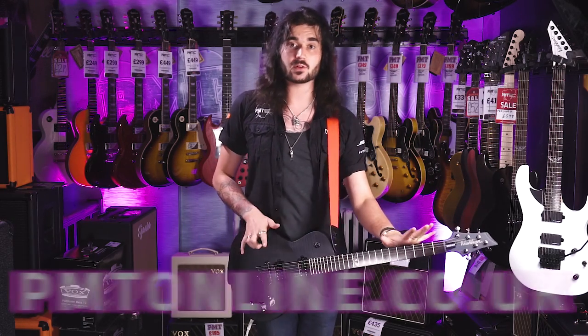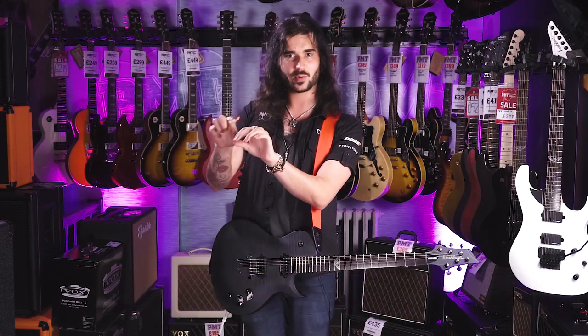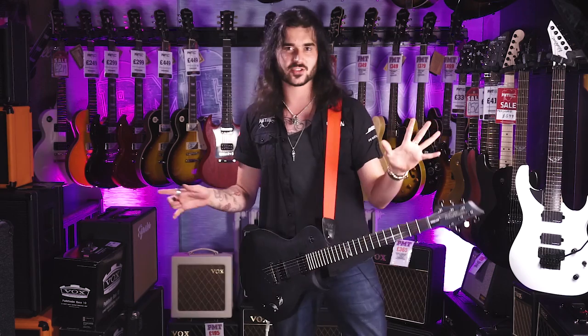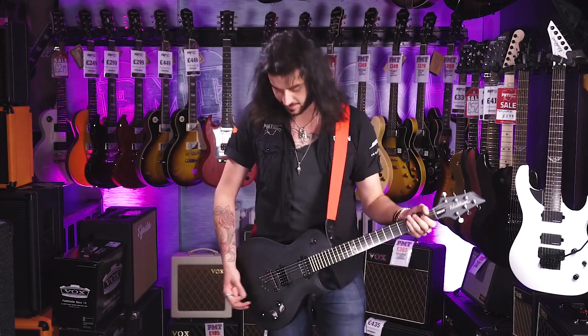If you want any more info on this guitar, check it out at pmtonline.co.uk. All the letters and numbers in the name can be quite intimidating, so just put Washburn Parallax into the search engine and you'll find it on our page — or pop into one of our PMT stores and grab this guitar off the wall. I'm sure someone will be happy to chat you through how amazing it is. Each one of our stores has its own Twitter, Instagram and Facebook page — be sure to like your local one, or all of them if you're feeling generous.